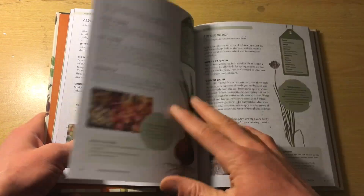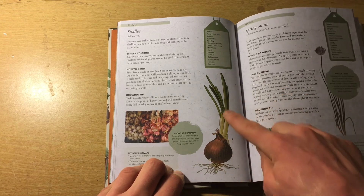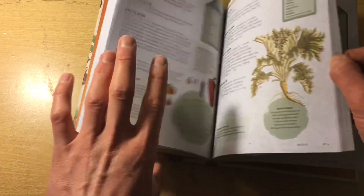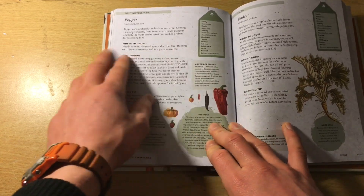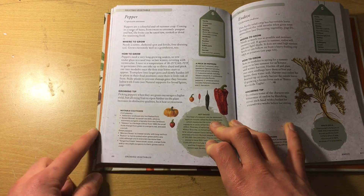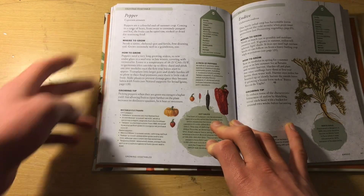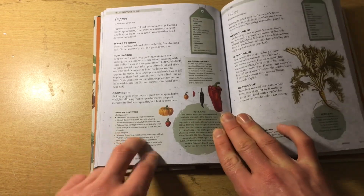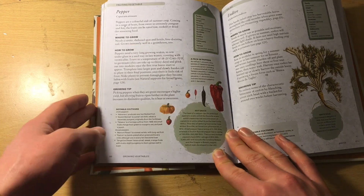My favourite part about this book is just the illustrations on these pages — beautiful illustrations of every plant you can imagine to grow. Mizuna, peppers, and you have loads of different shapes and sizes. It's all laid out the same. A lot of books have where to grow on one page and how to grow on the next, with different crops and not always the same subtitles. Whereas this one's beautifully laid out — notable cultivars, little fun facts — all set out impeccably.